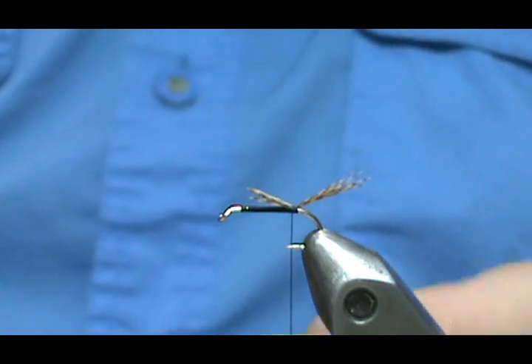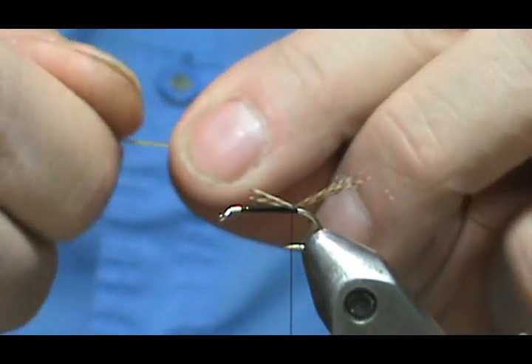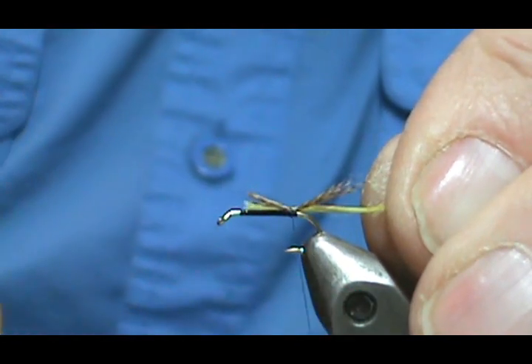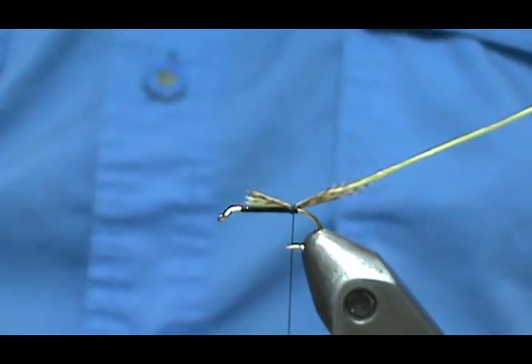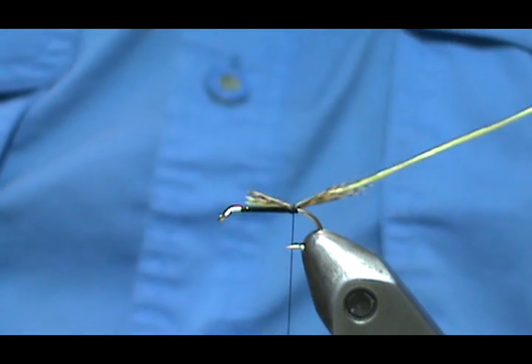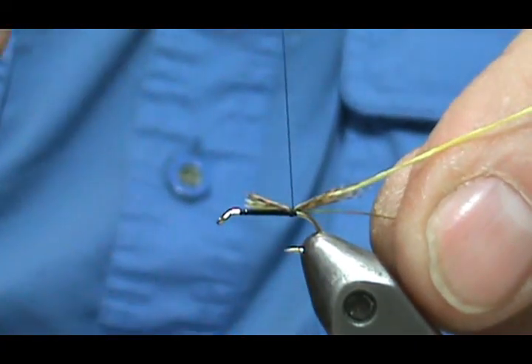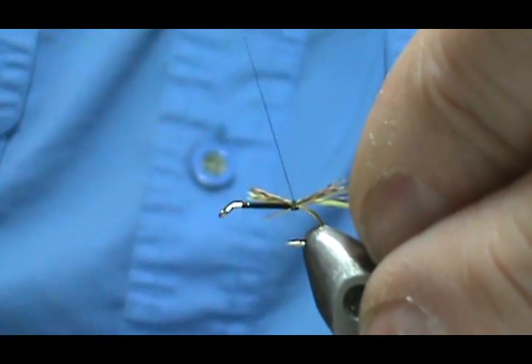Now I'm going to take my floss and I'm going to run it over my tongue — this will help to control the fuzz or the fraying of the floss. I'm going to make that tag just about the same length as that tail tag, put about three wraps on there. Now I'm going to take my gold wire — I'm not going to take much of it, just one wrap off my spool — and use my nail clippers to break that off and tie that in. Let's put that on the far side because we will counter wrap this rib.